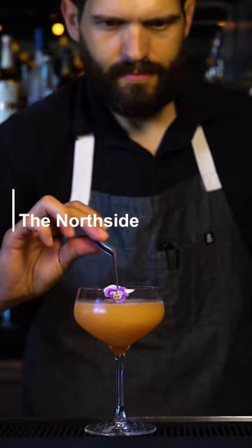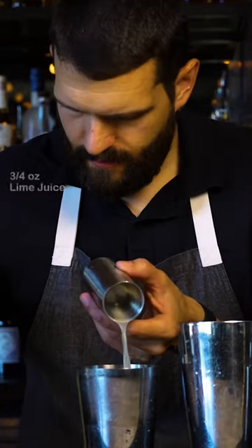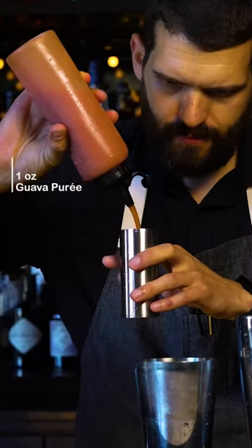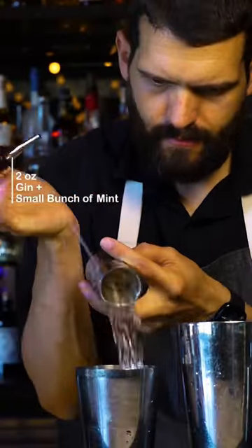Let's make this riff on the south side. Start by taking your shaker tins and adding three-quarter ounces of fresh lime juice, followed by one ounce of guava puree, two ounces of gin, and a small bunch of big leaves.